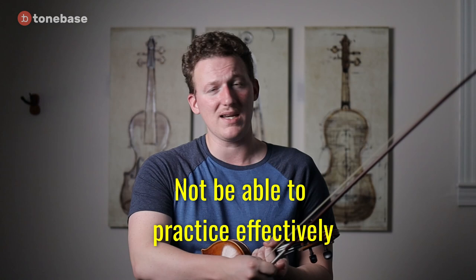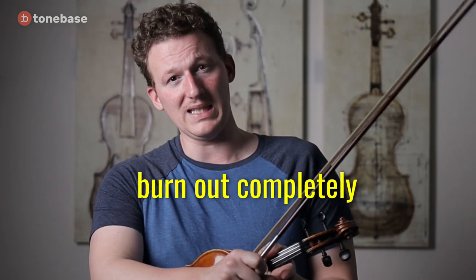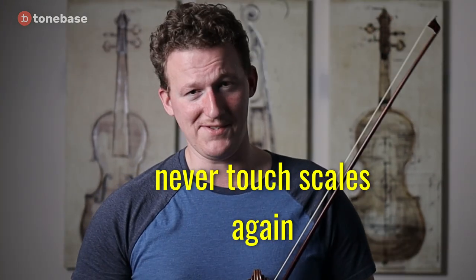I think he's actually 100% right about this, which is why I still use the Flesch scale system for my own playing and when I teach. The issue is not understanding what he's getting at and then trying to shove all of this down either your own throat or your student's throat all at once. If you try to practice everything in the Flesch scale book on a single key all at once, you're likely to just not be able to practice anything effectively, burn out completely, and then never touch scales again.